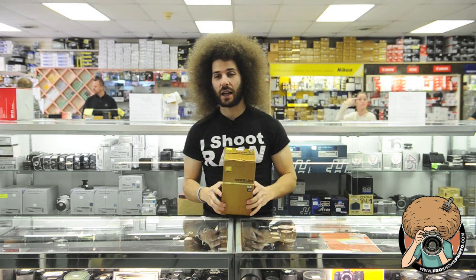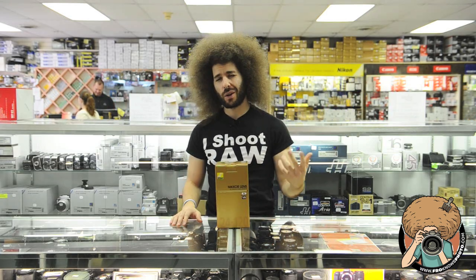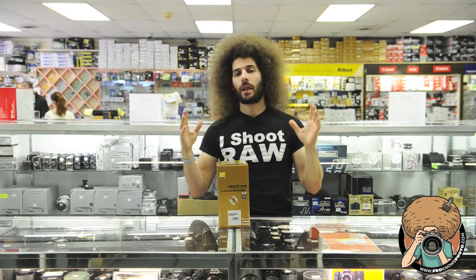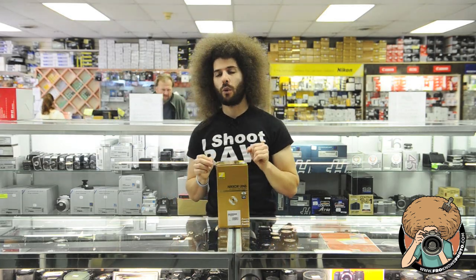So with that said, I've got the Nikon 24-120mm f4 VR with nano coatings. What do they sell this for? $1,300. Alright, $1,300 — expensive lens, 24-120mm f4.